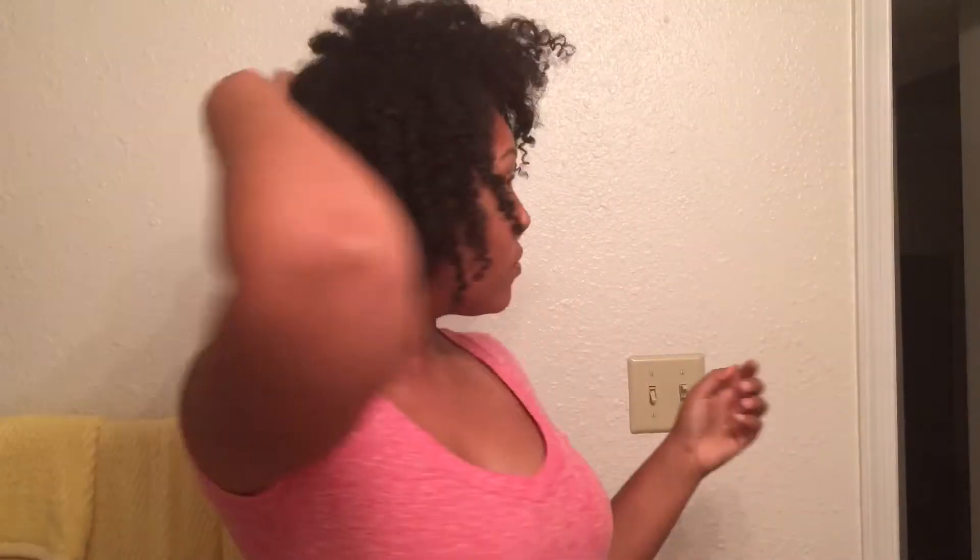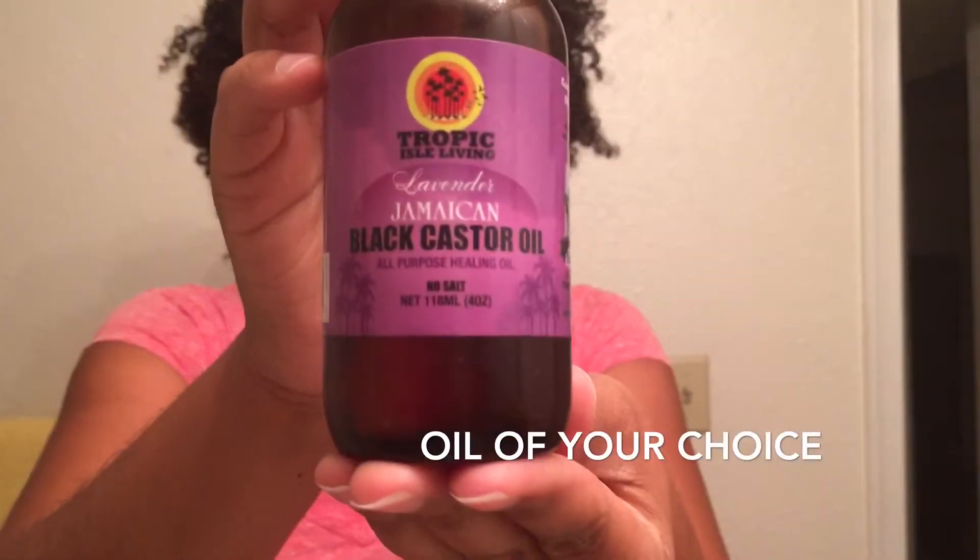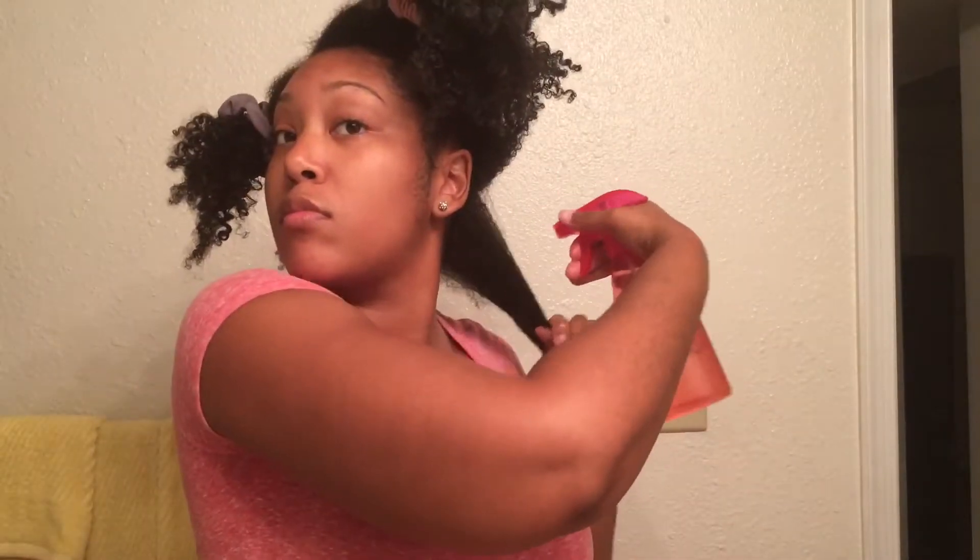As you can see, this twist out is ugly, it's old, and it is a no-no. Using aloe vera juice, my leave-in conditioner, and an oil, I am about to revamp this twist out and make it brand new.